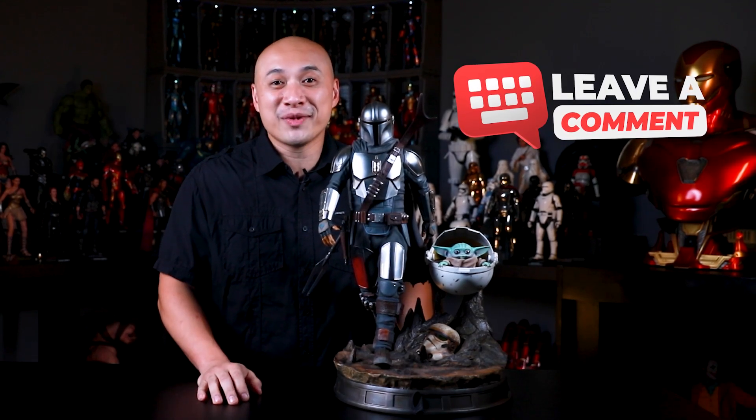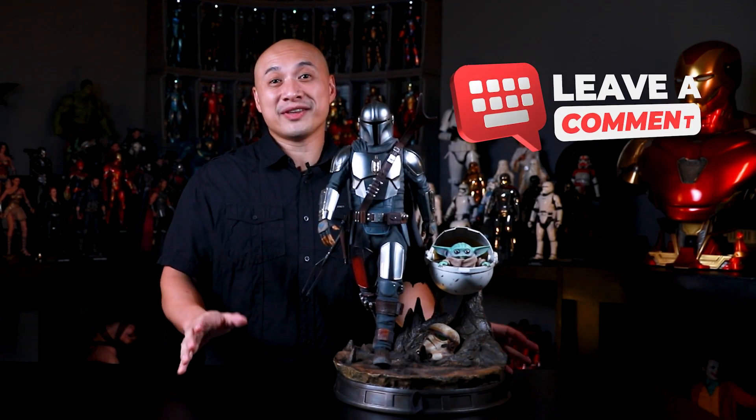Set your sights on Iron Studios. Get this limited edition statue at Anatoys Collectibles before it runs out. This is the way. If you're interested in this statue, you can grab it at www.anatoys.com. We would also love to hear your thoughts on this piece, so go ahead and leave it in the comments below. If you enjoyed this video, like us on Facebook, follow us on Instagram, smash that like button, click subscribe, and hit that bell icon so you will get first dibs on what's new. I'm Tony Mack, this is Anatoys — the gold mine for collectors — and I will see you in the next video.